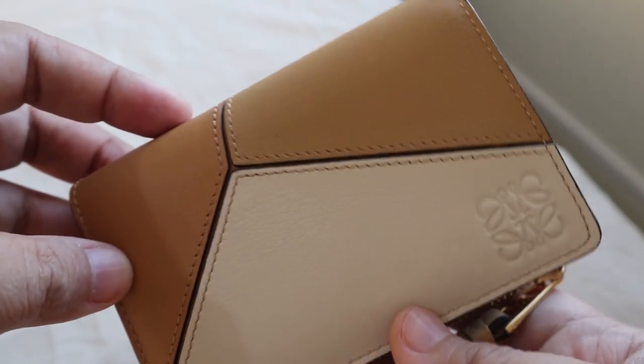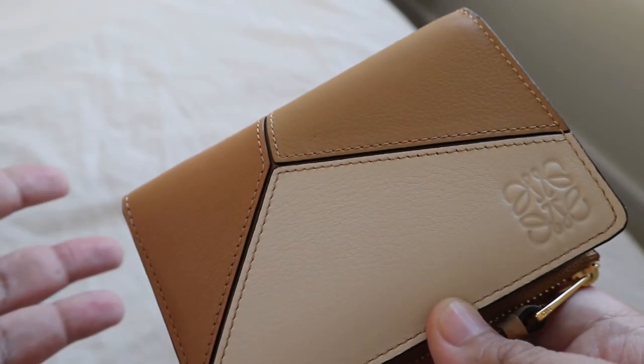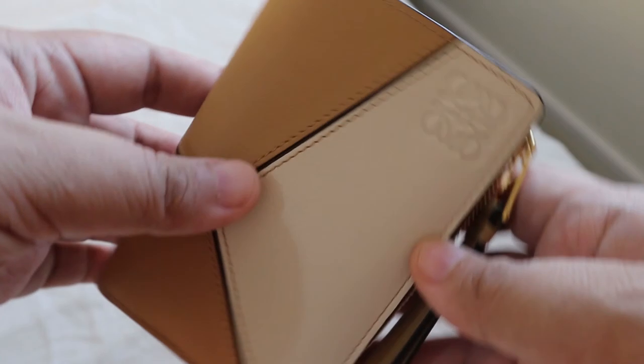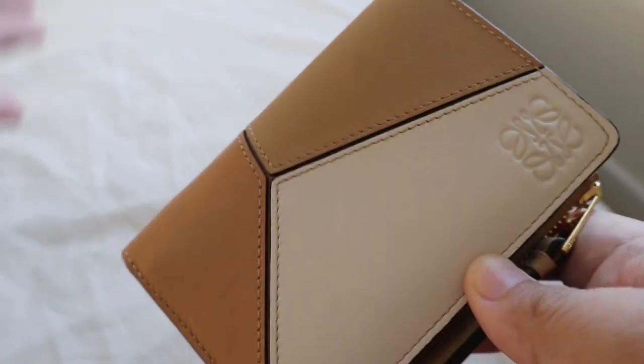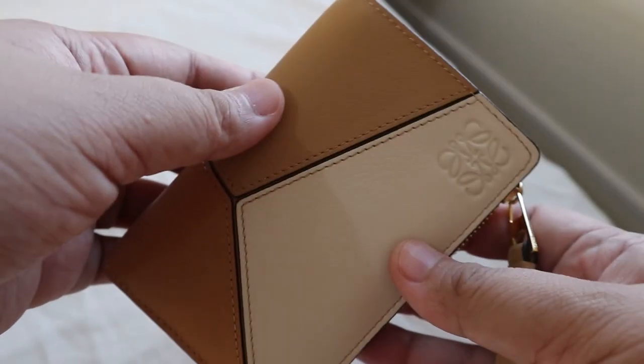This is a beautiful Loewe colorway — they also have the puzzle bag in this color, which is actually what I want to get. I'm deciding between this color or the classic tan, which is the most iconic. What do you think, guys? Hope everyone is having a great day or evening — stay safe and healthy! Thanks for watching, bye!